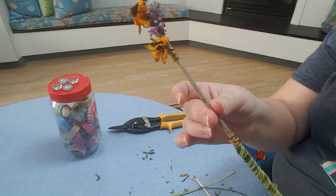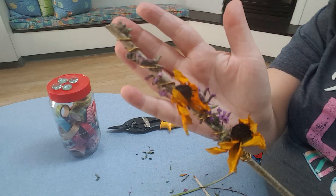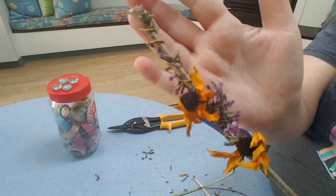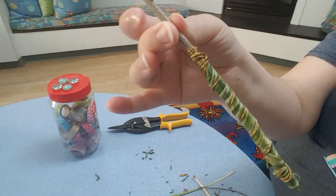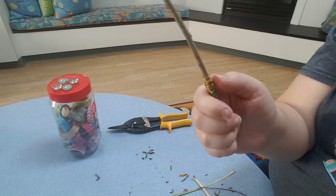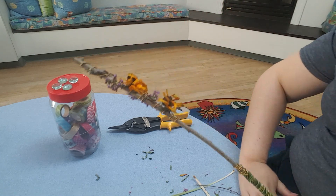And there you have my fairy wand. So we have a decorated point, a plain center part, and then a decorated comfortable grip that also has something to hold on to. You can do this however you would like.